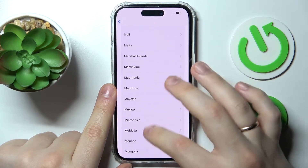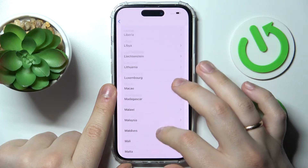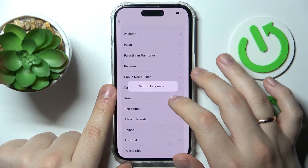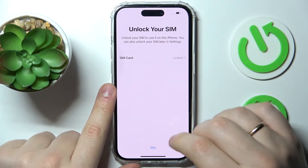Let me find my country real quick — there it is.